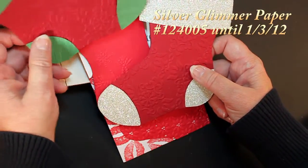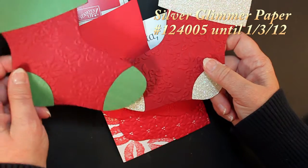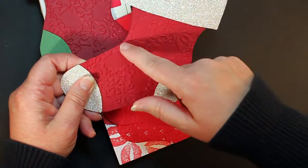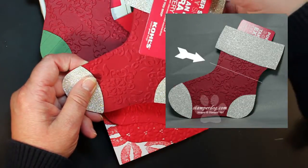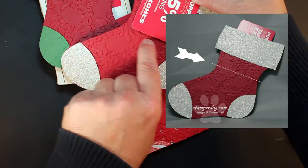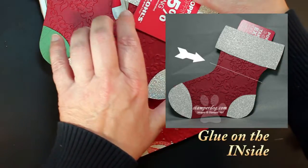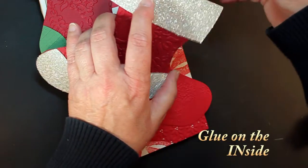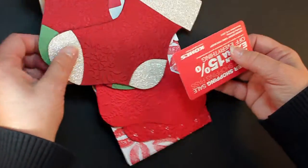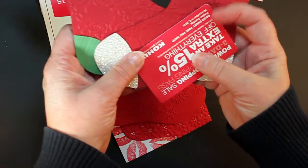Here it is with the glimmer paper that's going away in a few days. If you do decide to do the gift card, make sure you put some sticky strip — just kind of hold this here — and put the sticky strip or the multipurpose glue right about there, or however far down you want this to go. That way it won't go down into the stocking any more than you want. But that's not what I'm here to show you today.